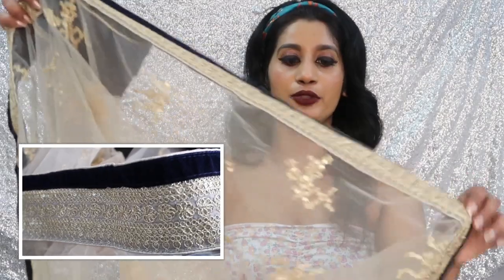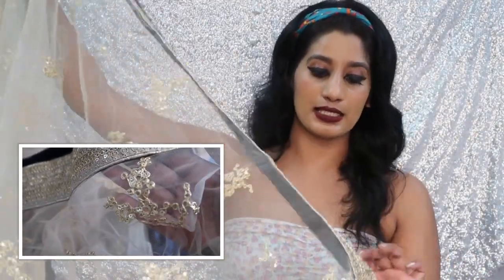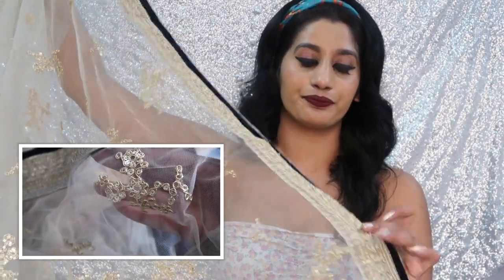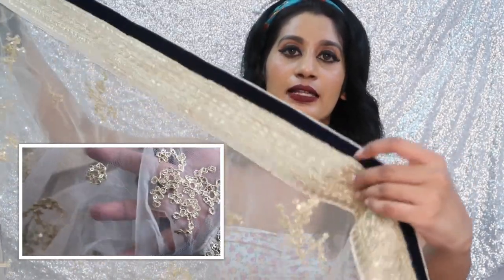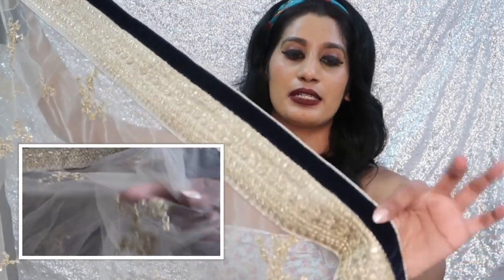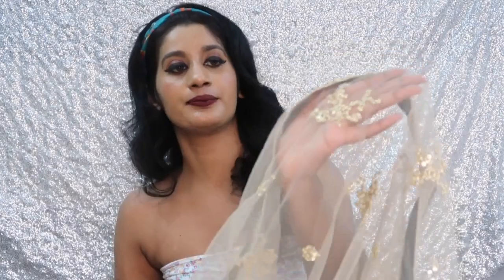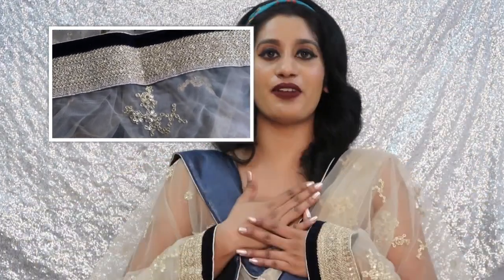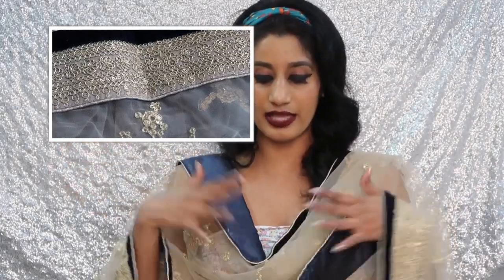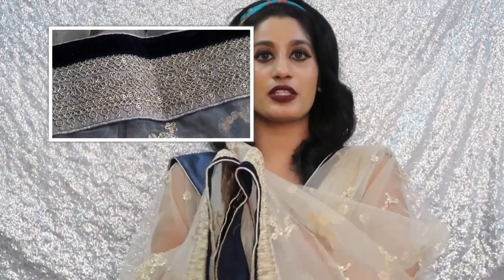Now coming to the dupatta — this is how it looks. It has golden embroidery and a blue velvet border, with embroidery and sequins. The material and fabric feel soft. The length is 2.50 meters. I'll give a very close-up picture of this as well.